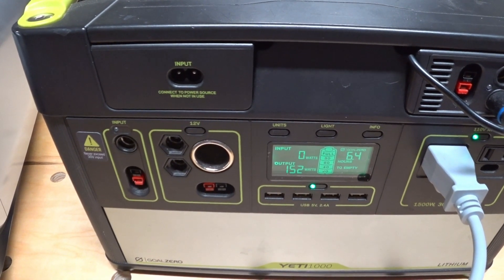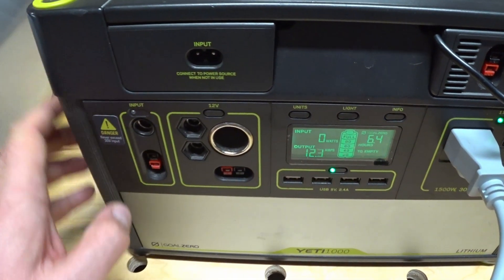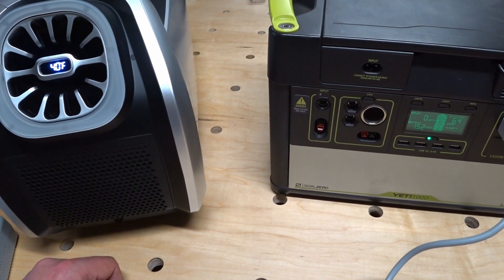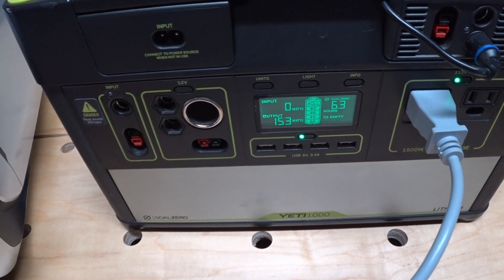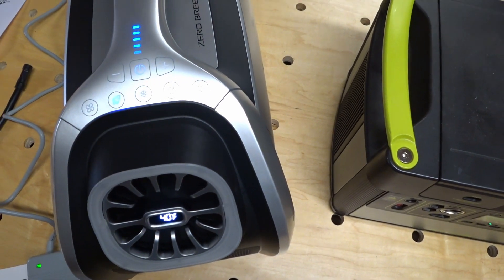And up to 12.3 amps. So right now we're in strong mode. The Mark II is showing a 40 degree outlet temperature, and it looks like we're drawing 152 watts. The Yeti is saying it will last for 6.3 hours.